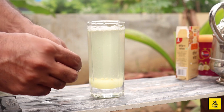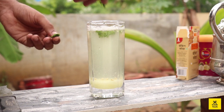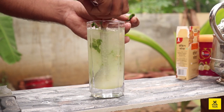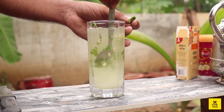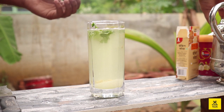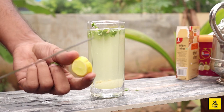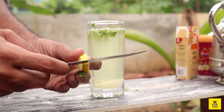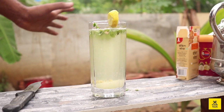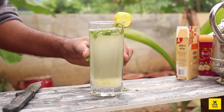We will crush the mint leaves. We are going to make a piece of mint leaf. We are ready to taste the mint leaf.